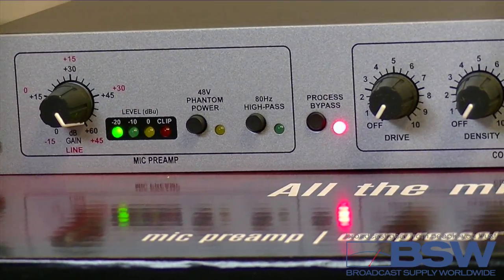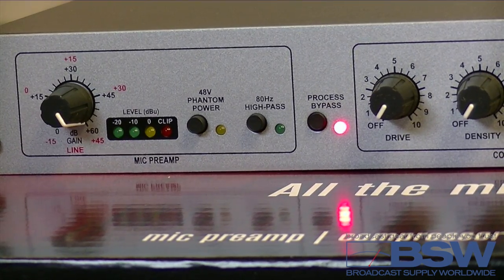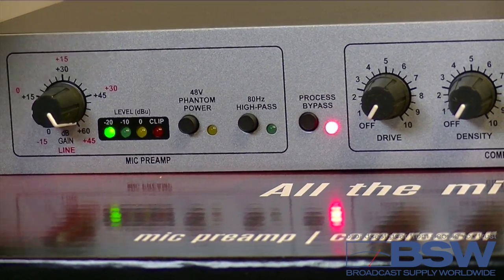Process Bypass disables the compressor, the de-esser, the enhancer, expander gate, and the output. This leaves only the preamp and high-pass filter engaged. It's normally off.